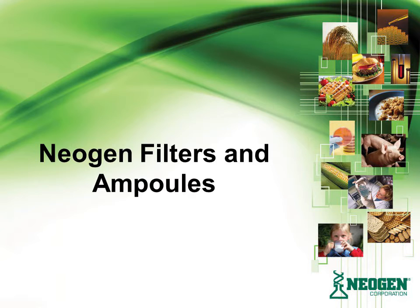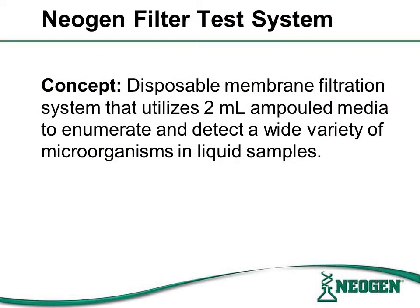Some of our latest innovations for beverage products and source water testing include Ampulled Media for the recovery of preservative-resistant yeasts and Pseudomonas aeruginosa. The filter and ampule system is composed of two parts that, when combined, can be used to test for a wide variety of organisms in liquid samples.